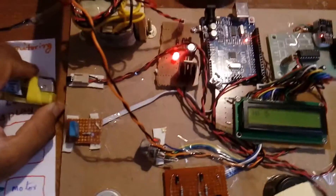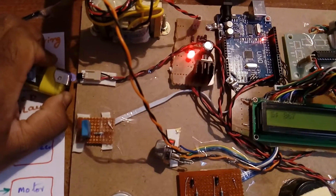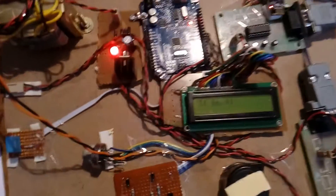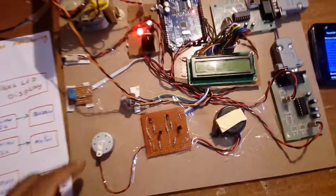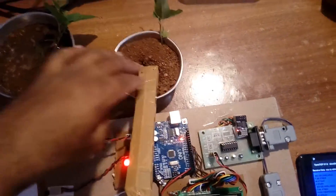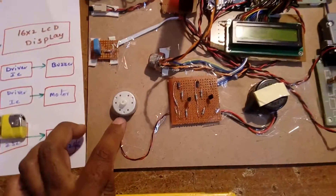Now I am giving temperature input to the sensor — do not directly use a soldering iron. Temperature reads 66 degrees and the alarm turns on. This is a dry condition so the motor is on.